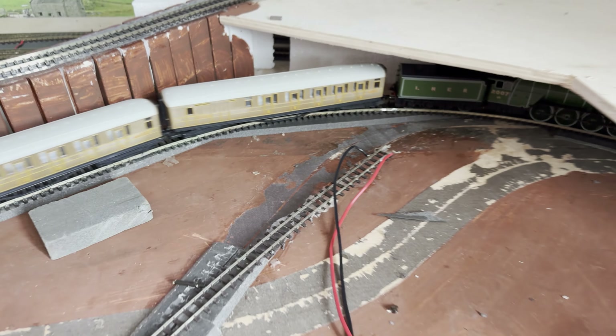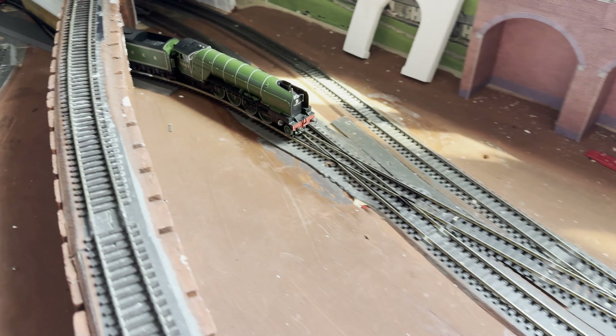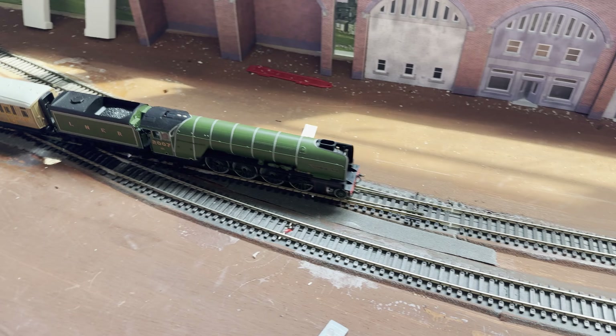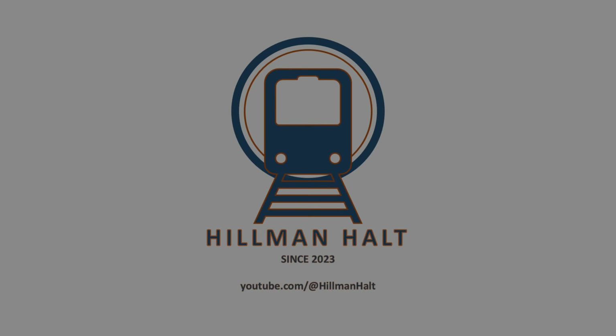And here we go — there goes a train round on the track, goes round through the tunnel, across the crossing and to the up line. It carries on round and then it joins the heritage line. Thanks for watching.